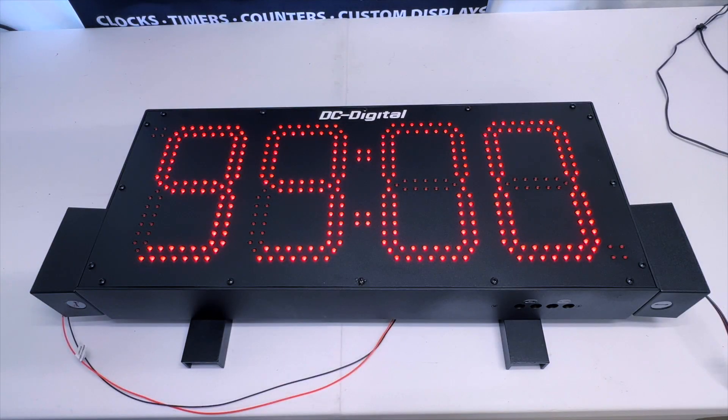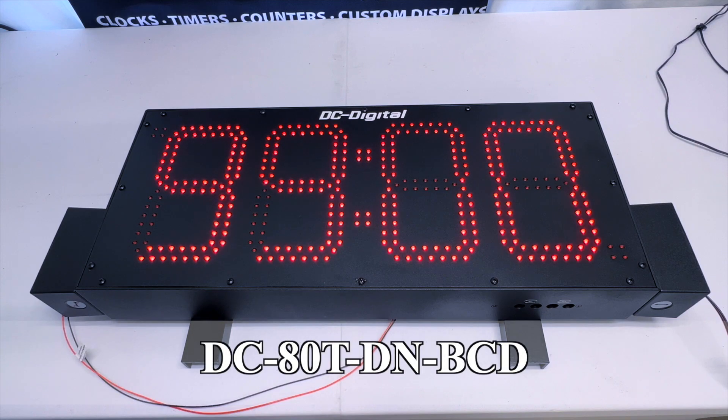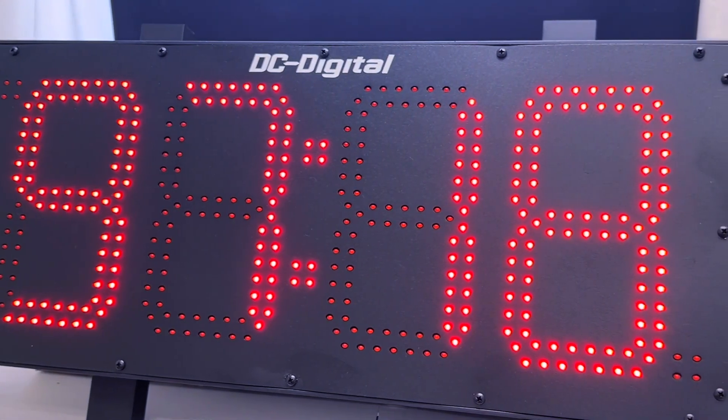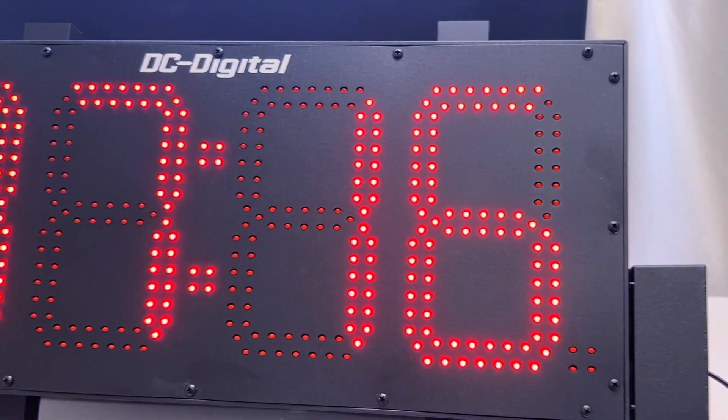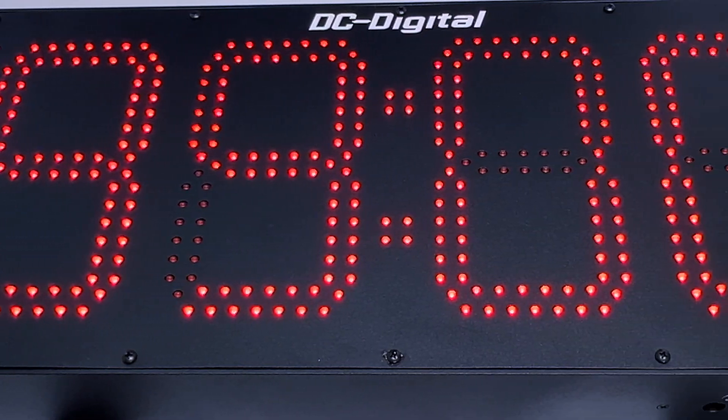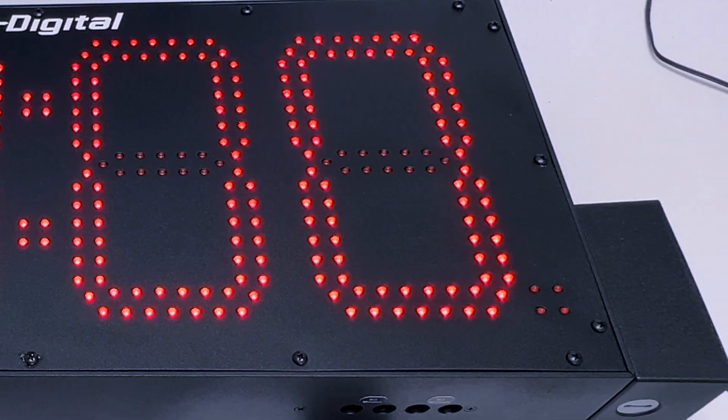Hello, this is Ian with DC Digital, and today we're going to be showcasing our DC80TD and BCD countdown end of workday timer. This order is going out to Convergent Technologies, which is a global systems integrator company, and what the customer aims to accomplish using the product is that they want to display the countdown for when workdays are nearly over.